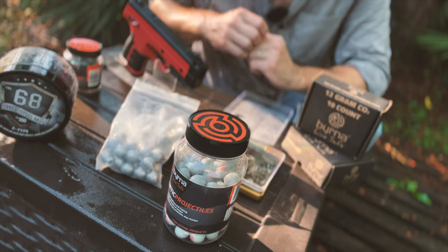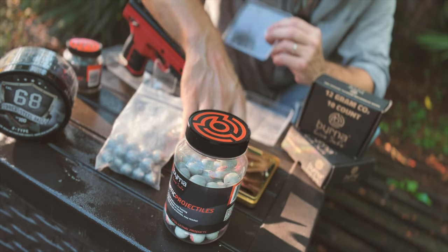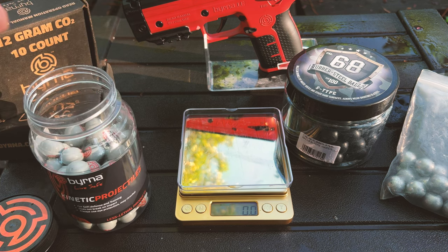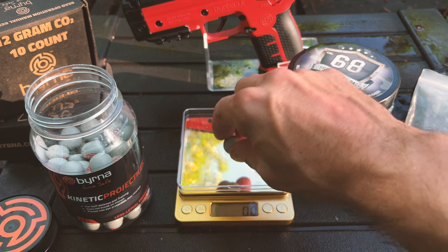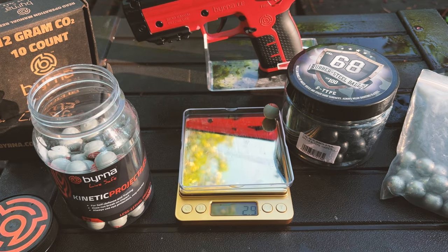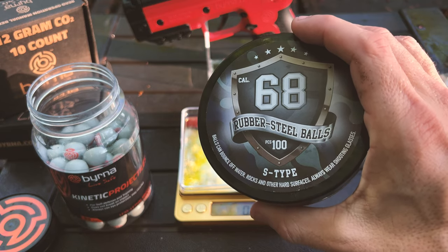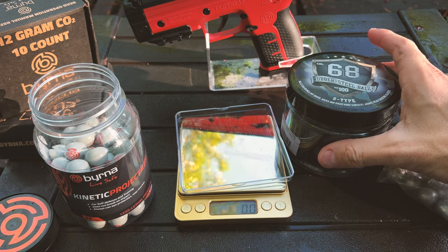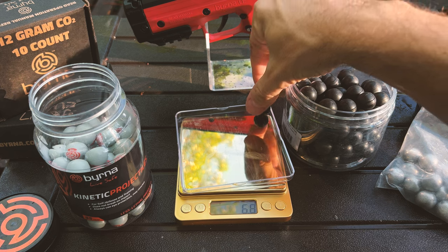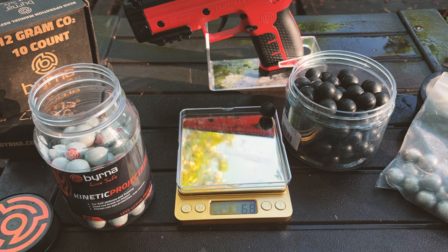We are going to now weigh everything so we can calculate the joules power. Let's start with the Berna kinetic projectiles — these should be right under three grams, they weighed 2.9 last time. 2.9. Let's test another one — 2.9. Up next are Aesol Selling steel rubber balls, the S-type. They're obviously going to be much heavier than the kinetic rounds by Berna. In fact, 6.8 grams, 6.9 — so right under 7 grams.